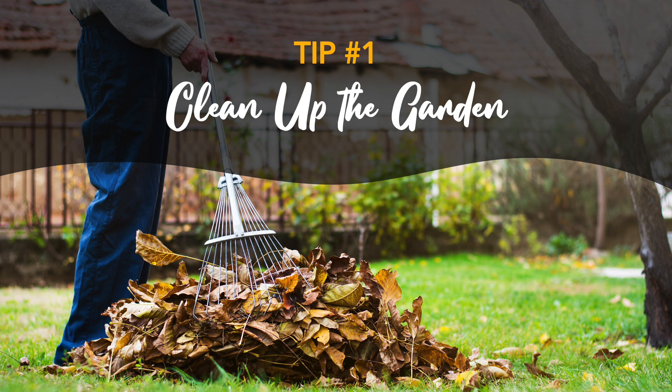With that being said, you don't need to stress about getting rid of every single piece of debris from your garden. There are good bugs that like to hibernate in garden debris also. So leaving some debris that you know isn't infested can be beneficial to your garden in the long run.